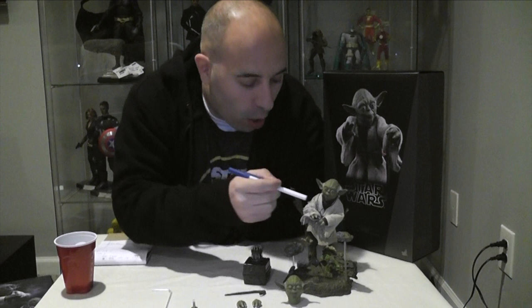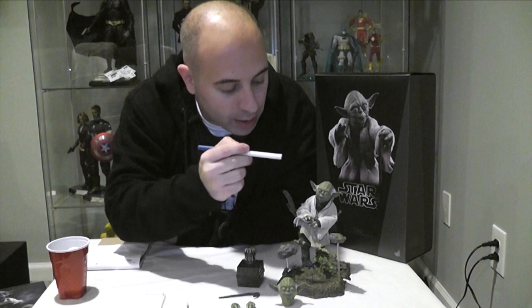The packaging gets three cups. It's your standard Hot Toys packaging — nice window dressing. When you open it up, it's got a couple of shots of the figure himself.